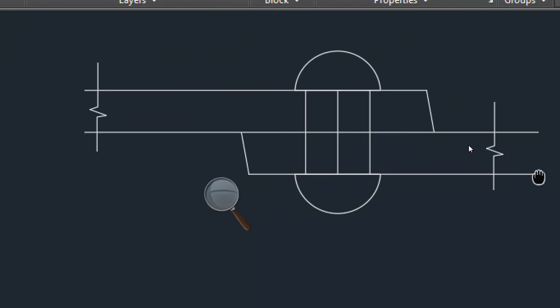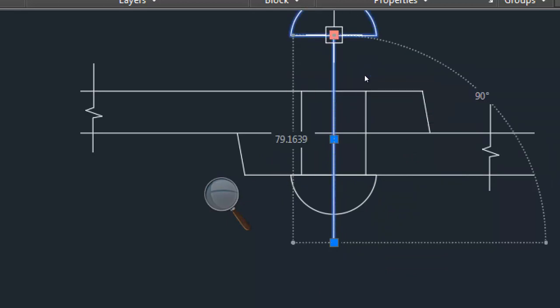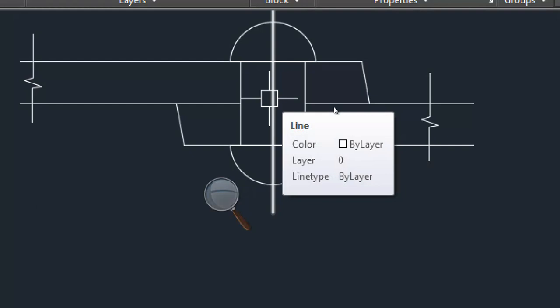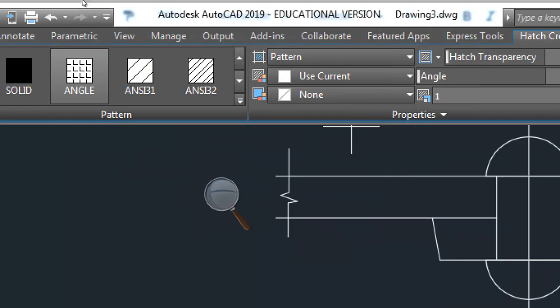So copy, paste it here. And then what to do? Extend this line slightly. This line is the axis line, right? So axis line we want it slightly more. And this line we have to trim it, because we are showing the section. So when you are showing the section, this line will not appear. And finally go for hatch — what is the command for hatch? H enter. So in hatch, what hatch we have to take? ANSI C31.